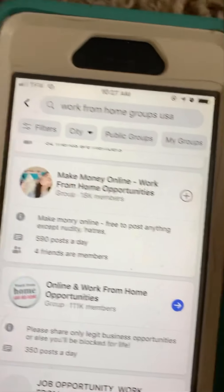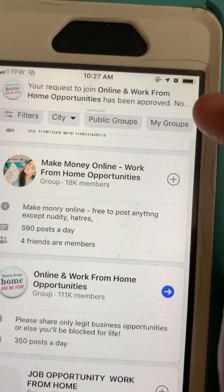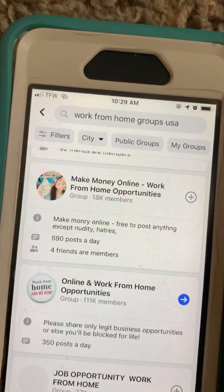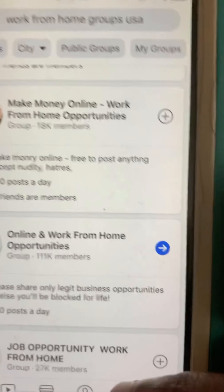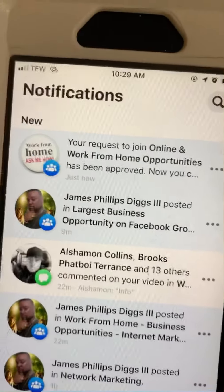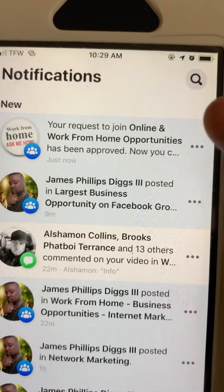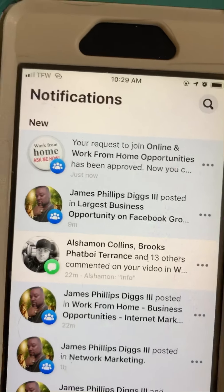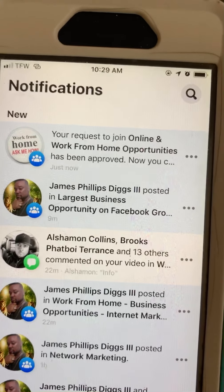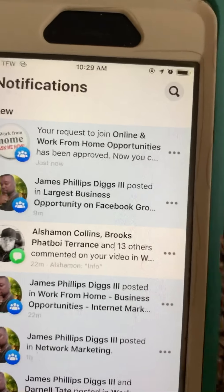Once you get approved for these groups — you can see that your request to join 'Online Work From Home' has been approved. Once you're approved, it'll show up in your notifications. You can see here it has a two — we're going to click on that. Your request to join 'Online and Work From Home Opportunities' has been approved. You simply click on that to post in the group.